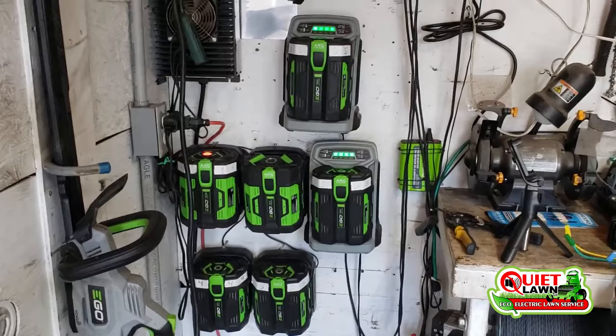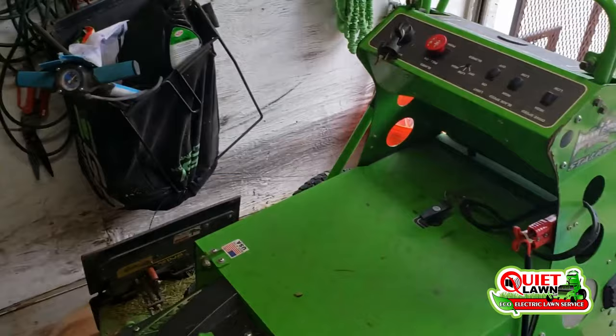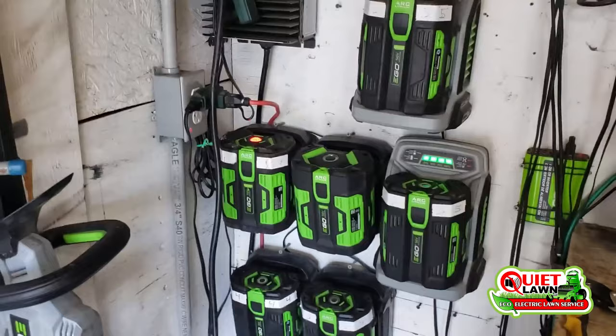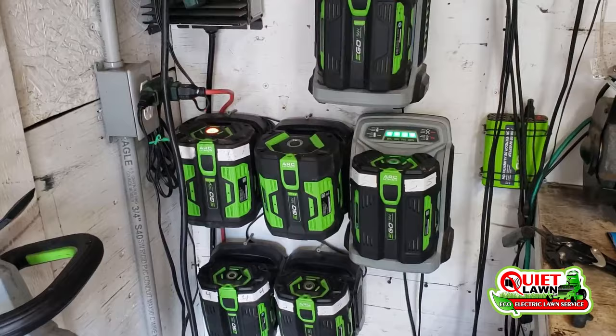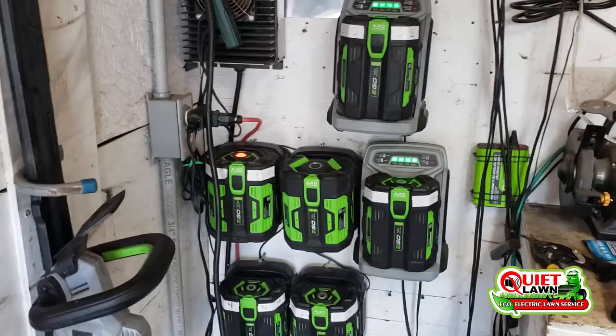Another question I get a lot is: what do you do if your batteries run out while you're out working? Well, if it's the mower, your day is over — but that's only happened once and we typically get 20 to 25 yards on one charge. If it's handheld equipment, we either charge at a customer's house, which I don't like to do, or we use a little power inverter with some older high-capacity batteries to plug in the chargers and charge on the go. With a battery bank and solar setup, we could charge an endless amount of batteries without plugging into a customer's house.